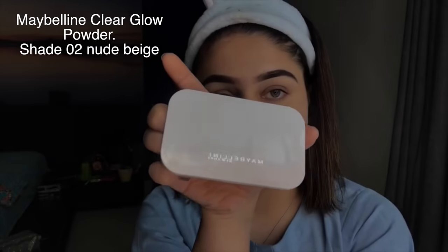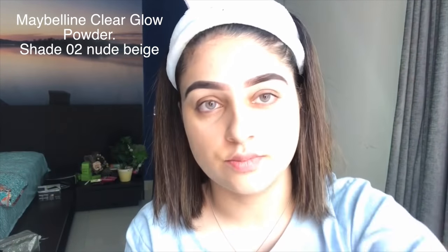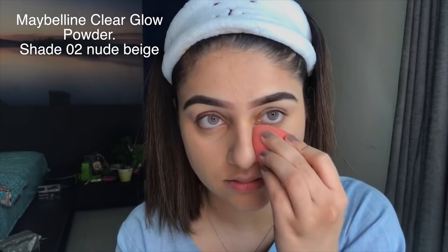I'm going to use Maybelline's Clear Glow Powder — it's a compact powder and I love it because it really fills in lines and minimizes the appearance of discoloration. I set the rest of my face by buffing the powder into my skin, and that's about it.